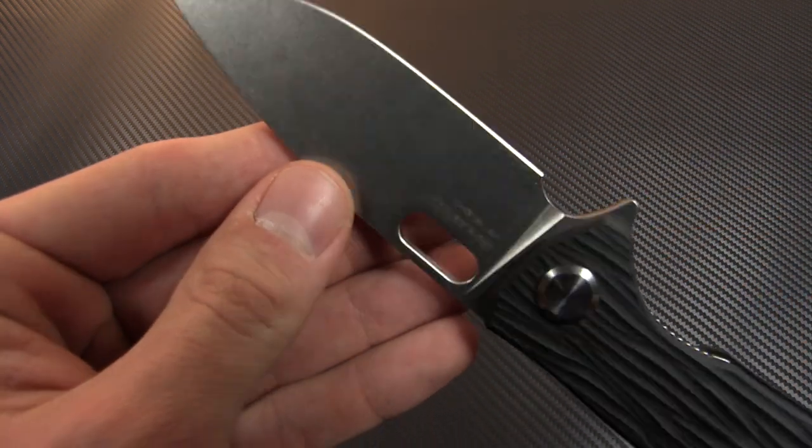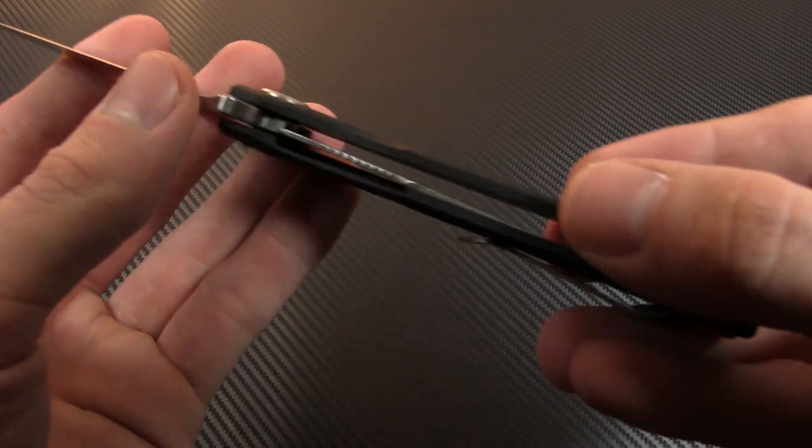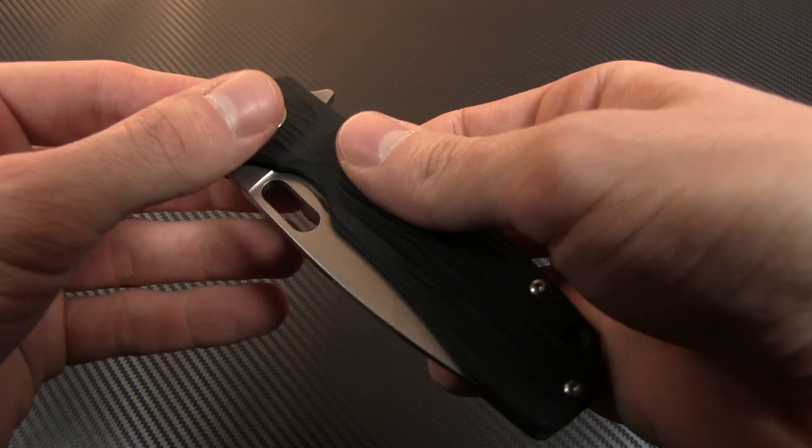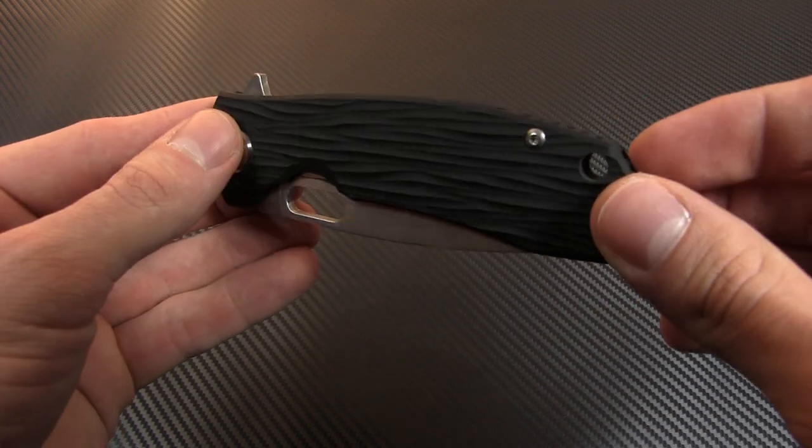The blade is three and a half inches of VG-10 stainless steel in a flat ground drop point with stonewash finish. With the exception of the stainless steel liner lock on the backside, the handle is full G-10, even the backspacer.